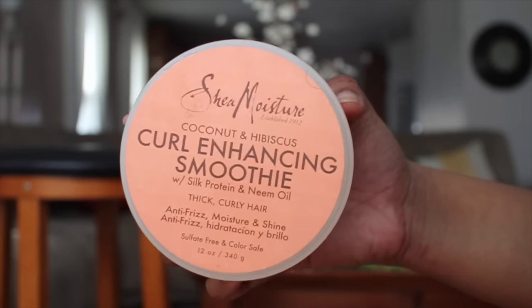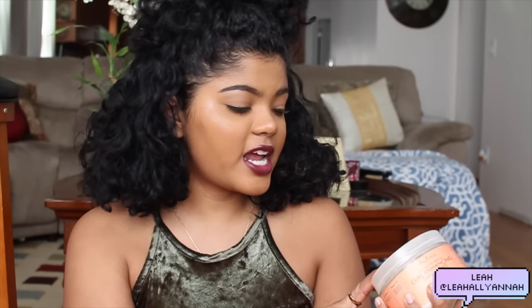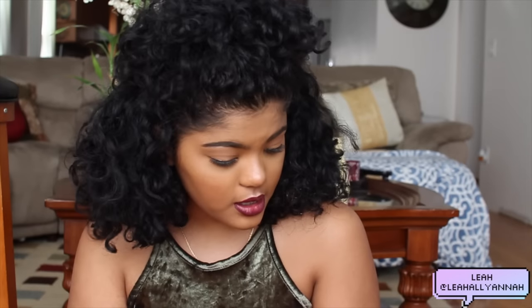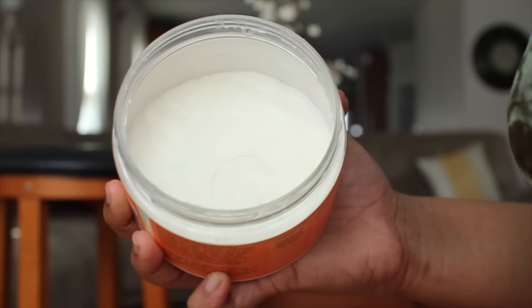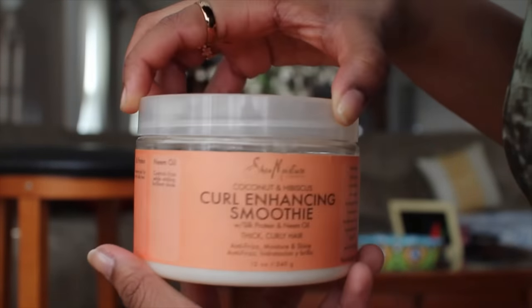Now we're going to move on to my favorite curly hair products for the wintertime. I'm going to be showing you the Shea Moisture Coconut and Hibiscus Curling Smoothie. Every curly girl I feel like has this because this stuff is amazing and it's cheap. It adds moisture, shine, and fights frizz. It has this really thick consistency and it has no sulfates, no parabens, no animal testing, no mineral oil — it's all natural. I will always recommend this because it definitely saved me when I was transitioning.